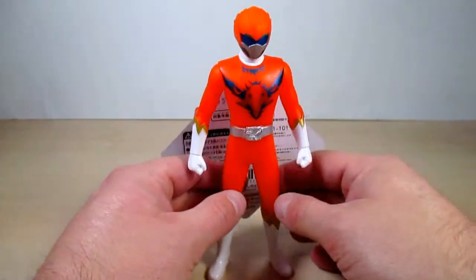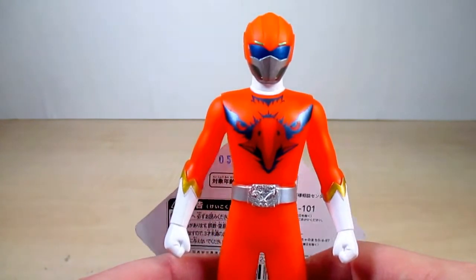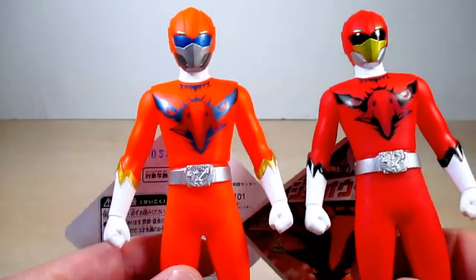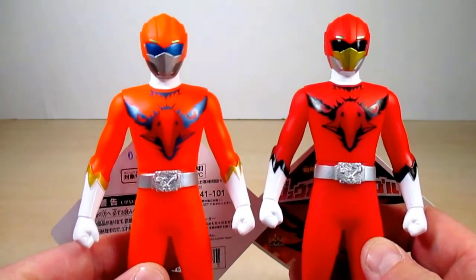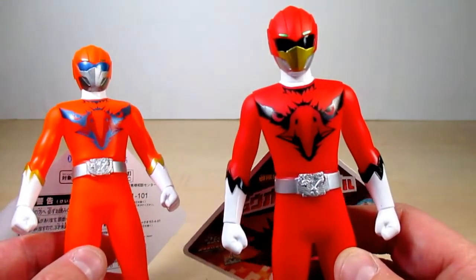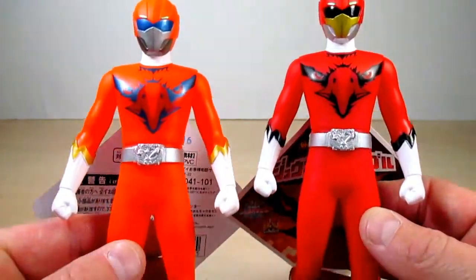Take a look at the figure — Zyuoh Bird's suit is a reuse of Zyuoh Eagle. I'm going to get him right now and show you the difference. They're both identical but in different colors. Pretty much Zyuoh Bird is a dull orange and silver, whereas Zyuoh Eagle is a bright red and gold.